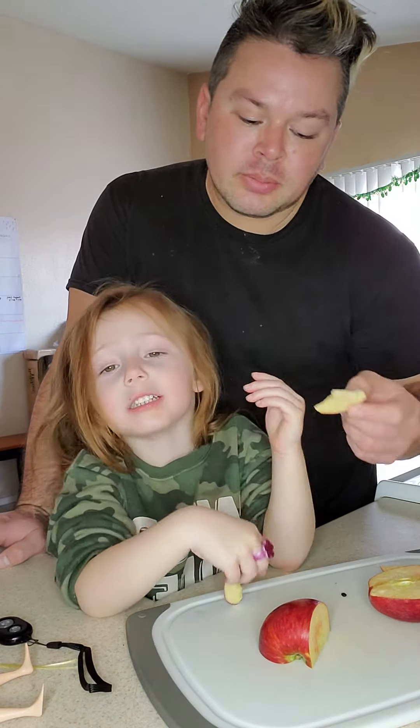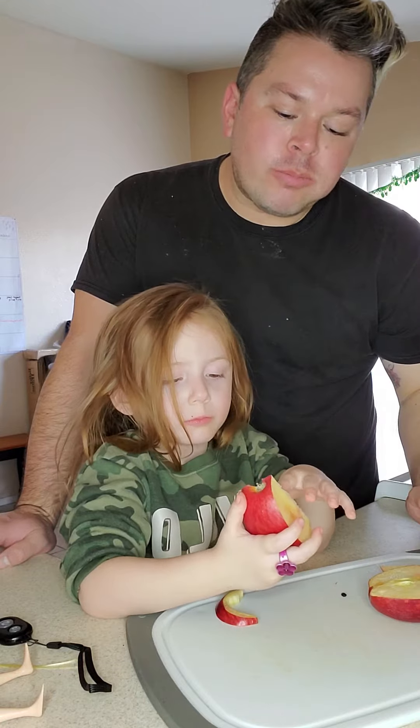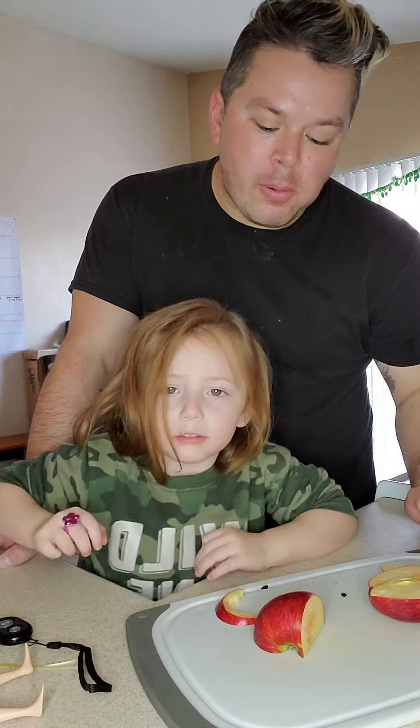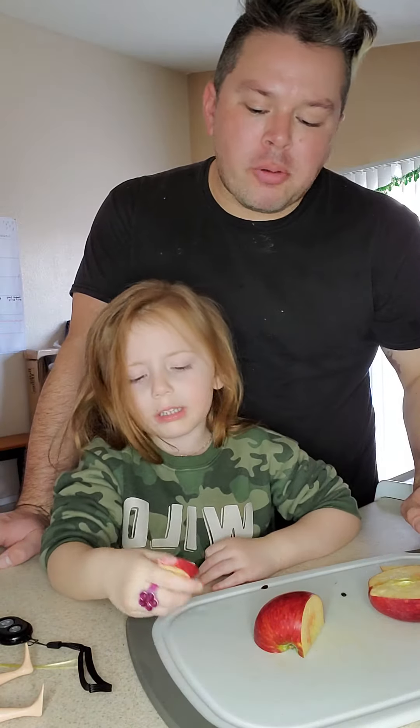These ones aren't that red on the inside. I'm getting my juice now. Can I get my juice? Let me eat the whole thing. I don't want to eat this part.